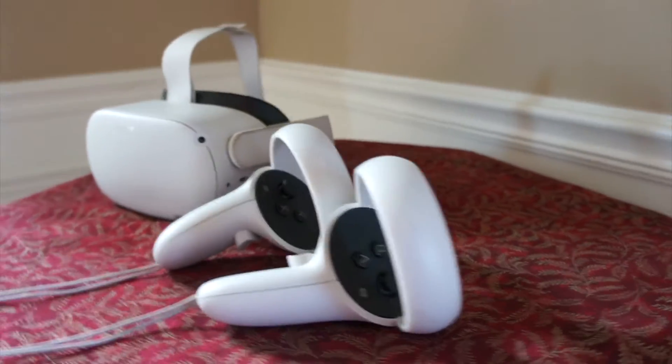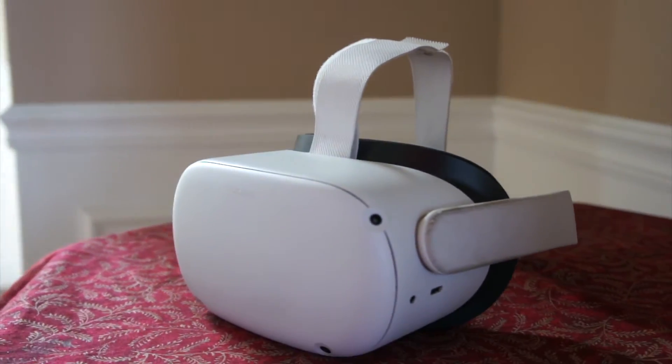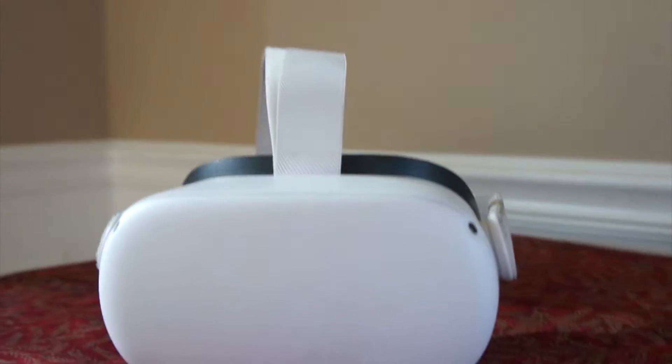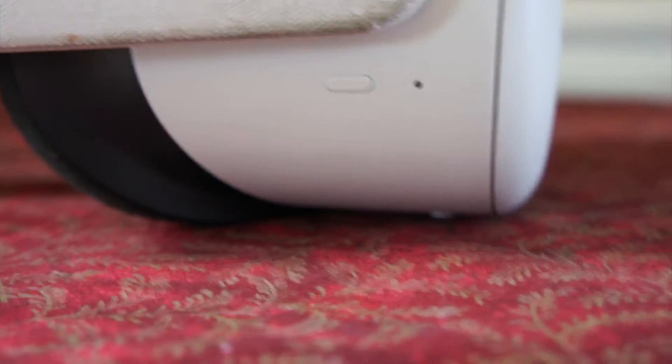We have the headset and the controllers, but right now we're only going to be focusing on the headset, so let's put the controllers to the side. Here is the headset — it has four cameras, and it has speakers there and there. It also has a volume button right there; you can turn it up and down.